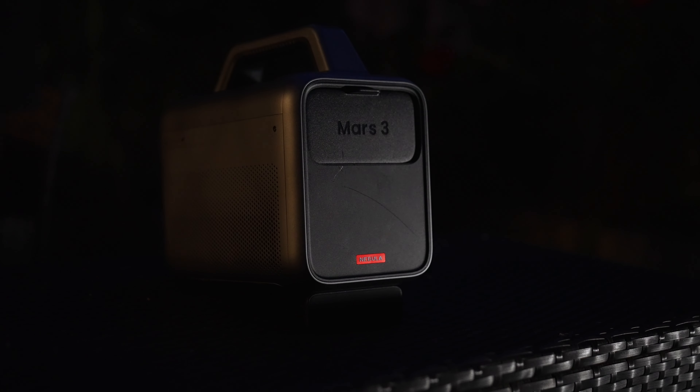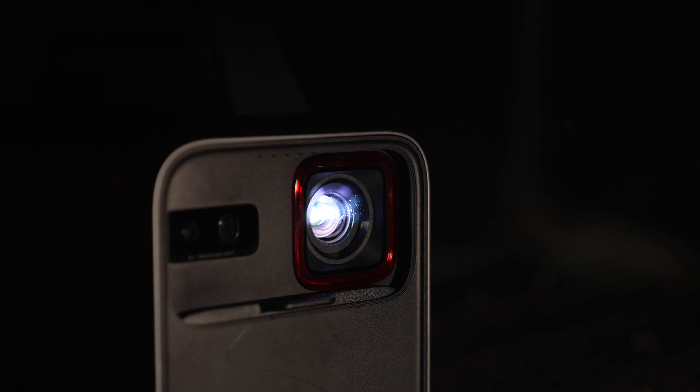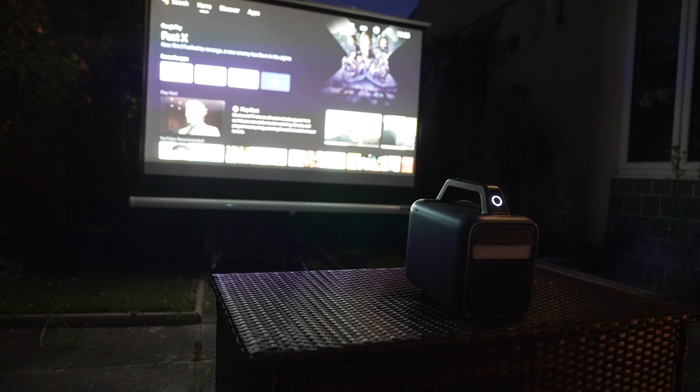To turn on the projector, all you need to do is pull the front slide down. It kicks in and takes a moment to just configure everything. Auto-keystone and auto-brightness kick in to whatever scene you're in, and it just works.